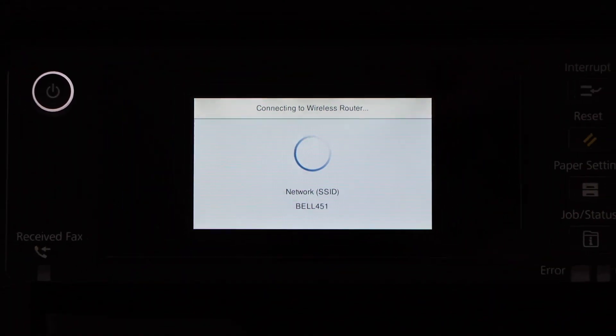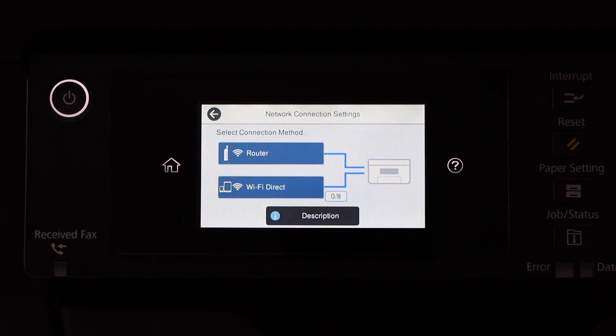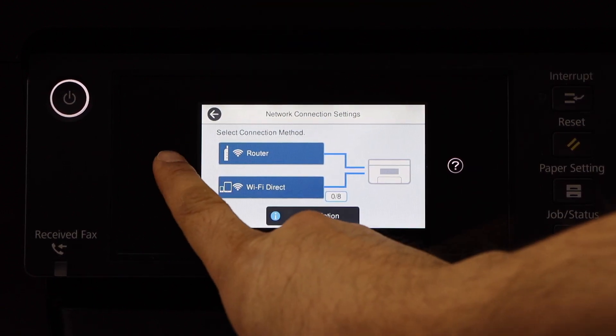The Wi-Fi network setup is complete. Click on the Close button and then click on the Home button.